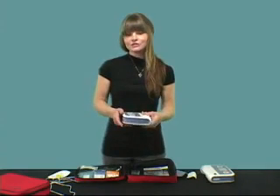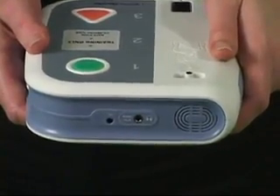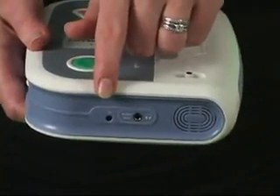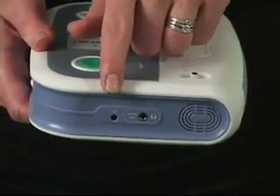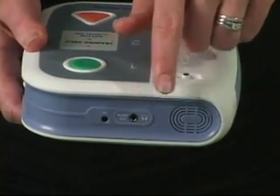If you choose not to use battery power, there is an input for the power cord on the top of the trainer. There is also an audio jack for external speakers or headphones and a loudspeaker.